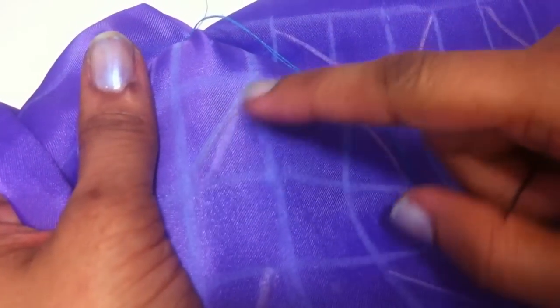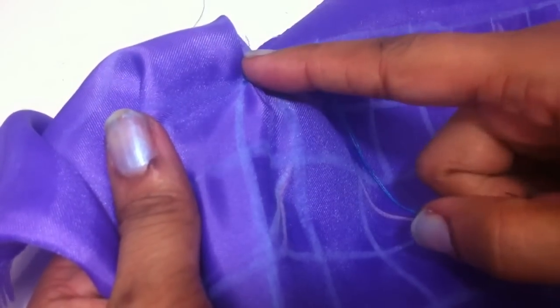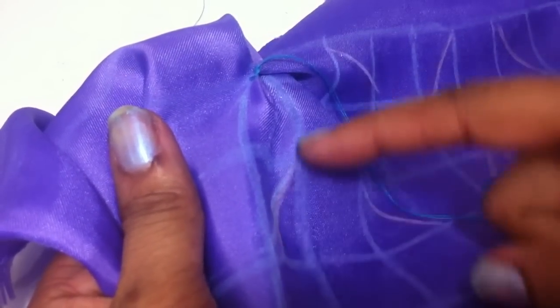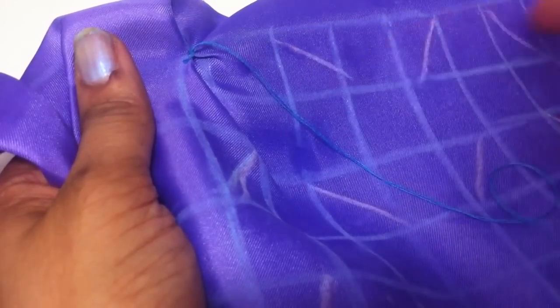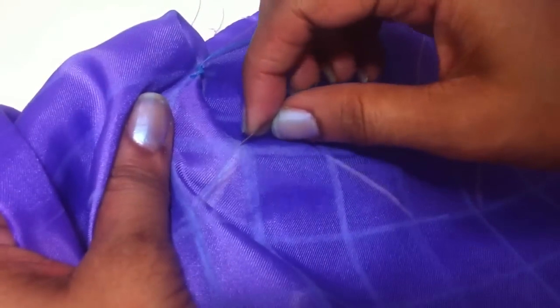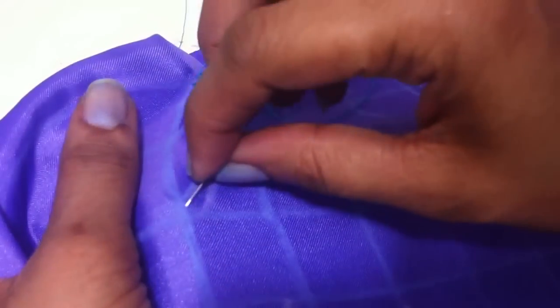I sewed it around 3 times. Then I am moving on to the next point, which is below the diagonal line, as you can see how I sewed earlier. You can go in a right-ward direction or downward. What matters is to sew all the diagonal lines you marked on your fabric.